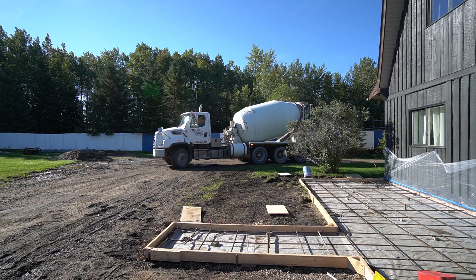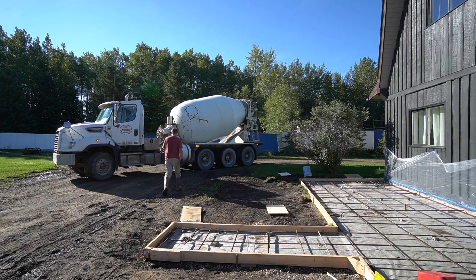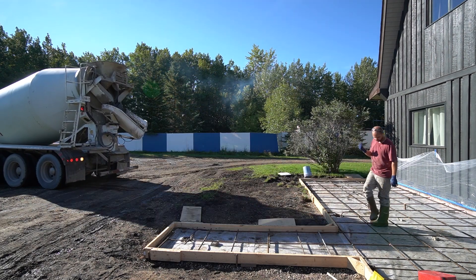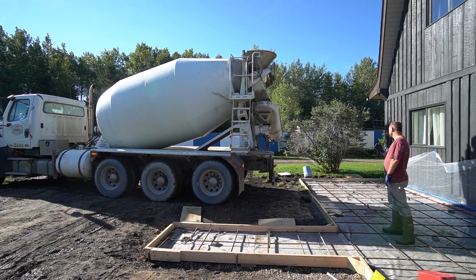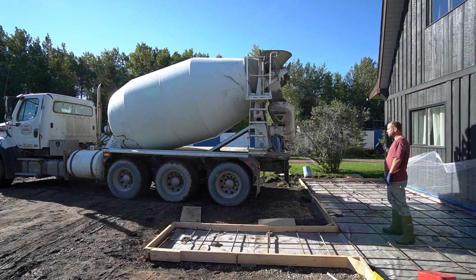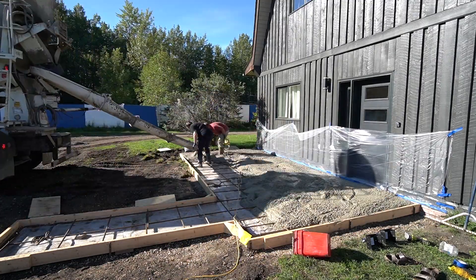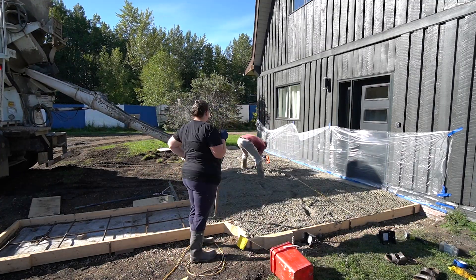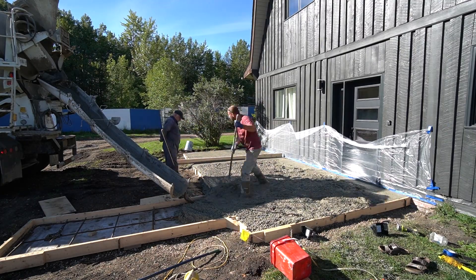Due to the volume of our pad — about 3.5 cubic meters — we decided to order concrete with a truck. If you're doing a smaller pour you could definitely use a mixer and bag concrete. Once the concrete arrived we had to move pretty fast because it can set quickly. We started pouring at the furthest corner against the house and worked our way towards the end.